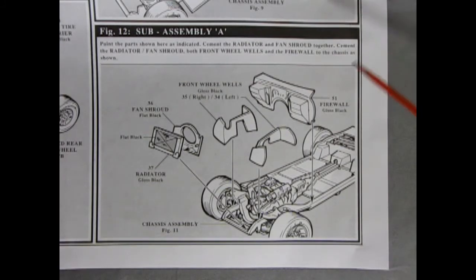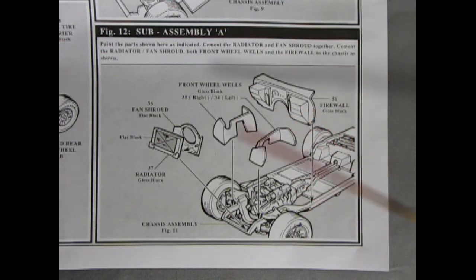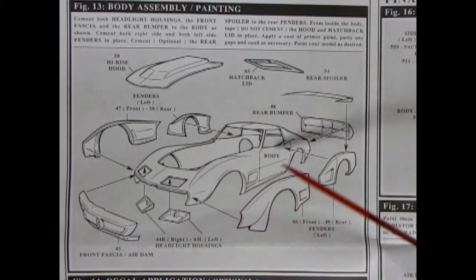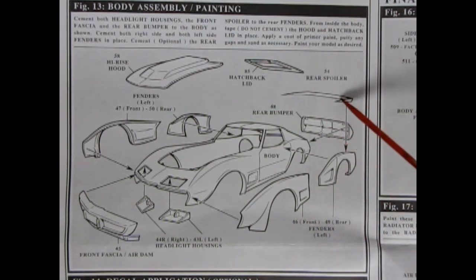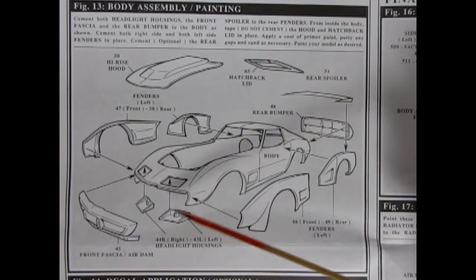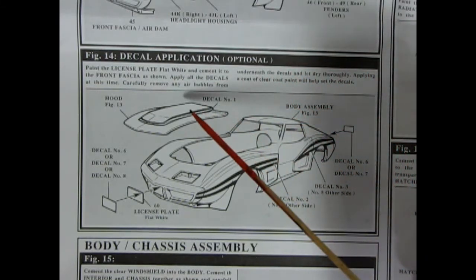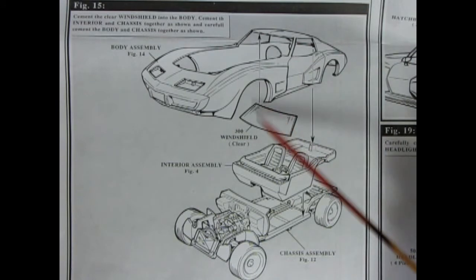The next sub-assembly covers under-hood components: radiator, fan shroud, inner wheel wells, and firewall all glued onto the chassis. We then move into body assembly, which is quite a conglomeration of groovy custom components. The regular body receives front and rear fender flares, rear bumper, rear spoiler, hatchback lid, high-rise hood, front fascia, air dam, and headlight housings. Next is the optional decal application showing decals for the hood, license plate, and side fenders. The final body panel shows the body, glass, interior, and chassis all coming together as one unit.